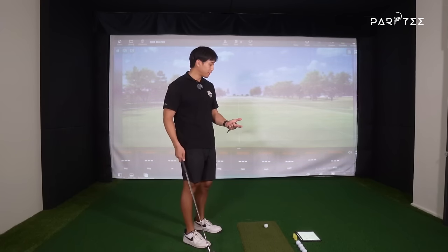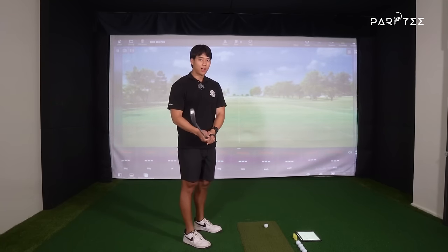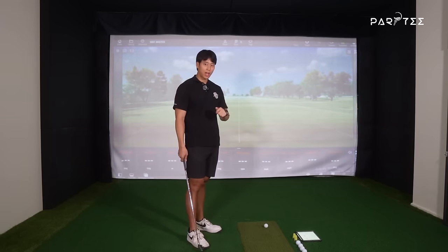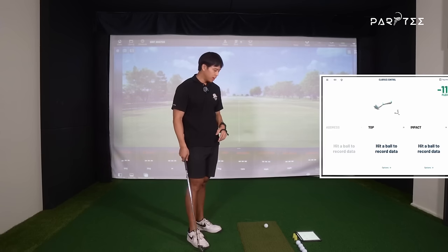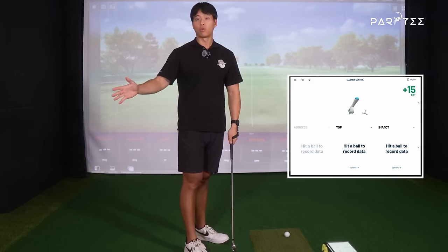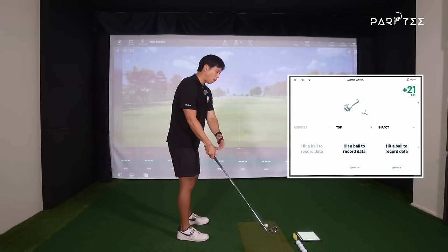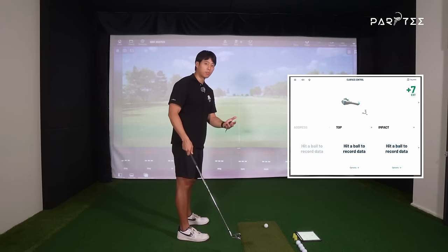To start the explanation off, the easiest way to do this is to hit some shots with my 7-iron, and then using the data from the HackMotion, I'll compare how my wrists move with my 7-iron versus my driver. I'll hit a few shots first with the 7-iron and explain why my wrists are moving that way and the ideas that most people think about.